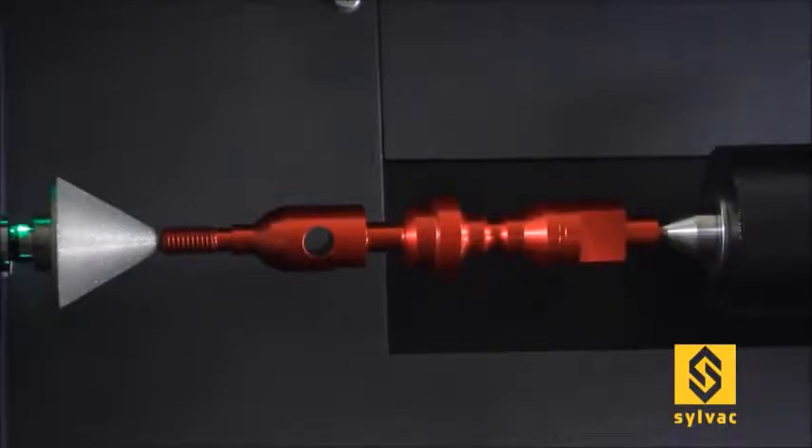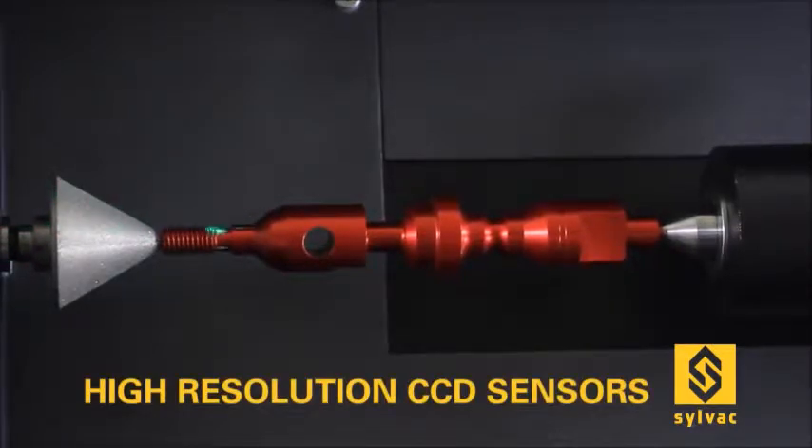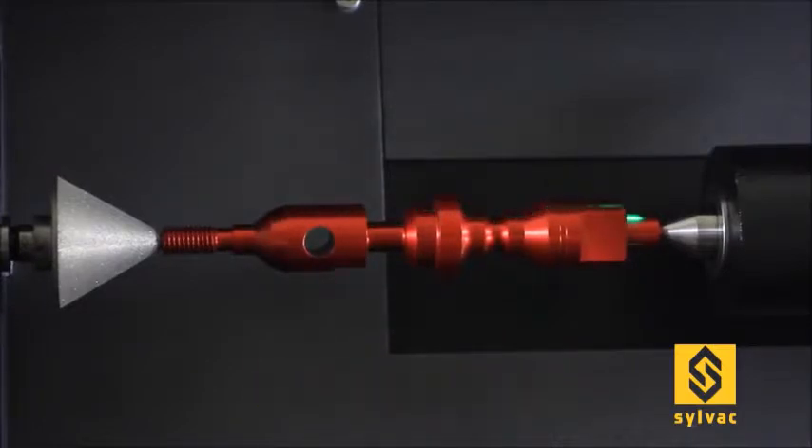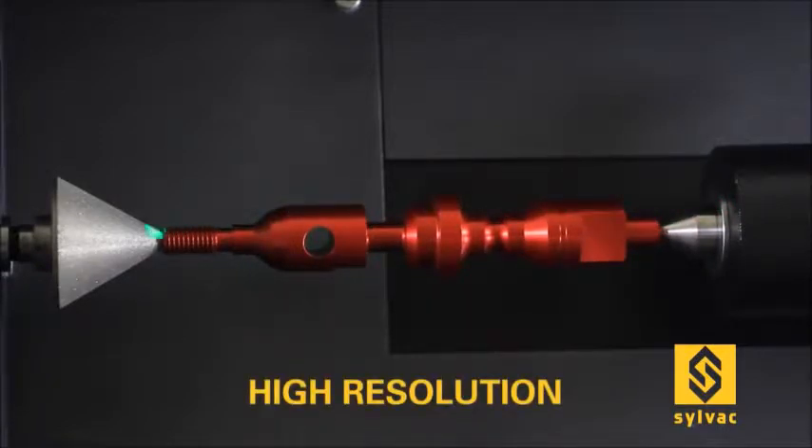All our SILVAC scan machines incorporate high-resolution CCD sensors, condenser lens, projector lens, and LED light sources used to produce the shadow contour of the workplace scanned with a very high resolution.